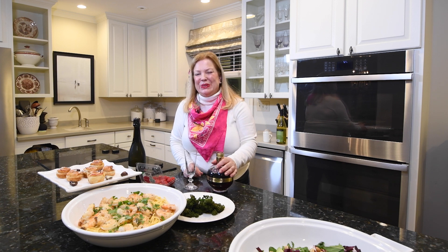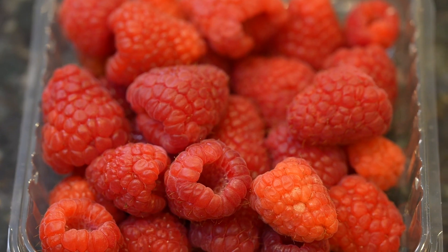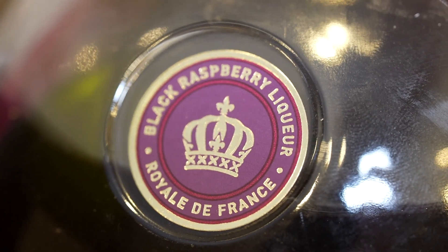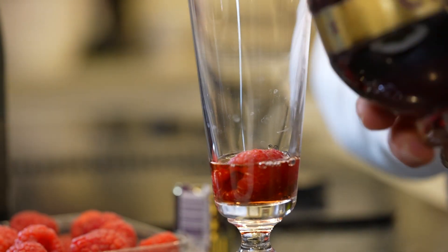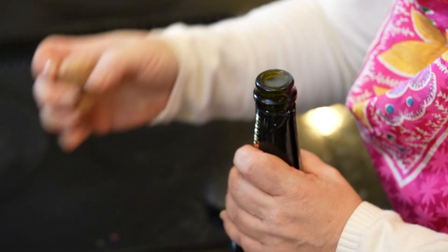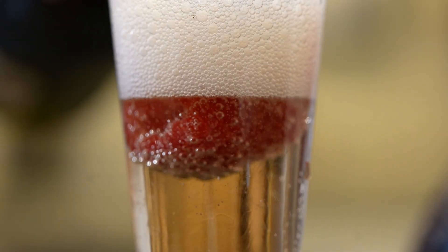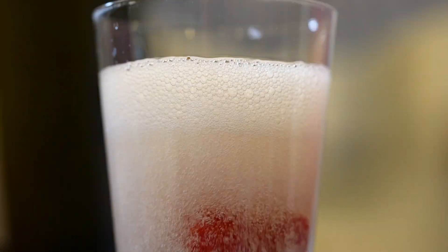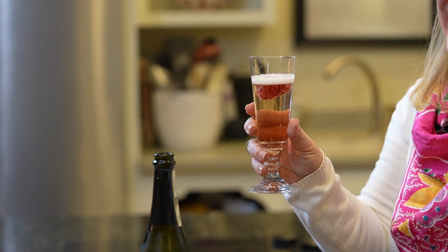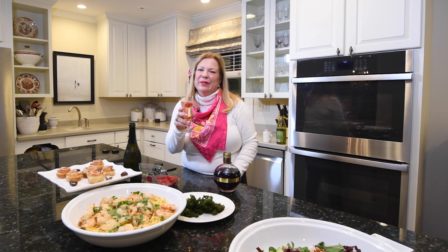The last thing we're going to do is make a Valentine's Day cocktail — a Kir Royale. I've got some fresh raspberries, some Chambord, and I'll top it with some bubbly. Cheers! Happy Valentine's Day. I hope you have a wonderful time and that whoever you celebrate with — even if it's just yourself — you remember how loved you are.